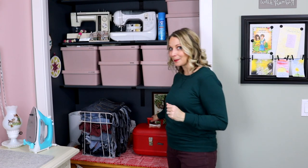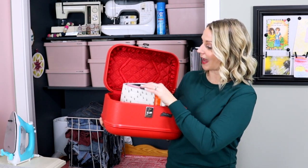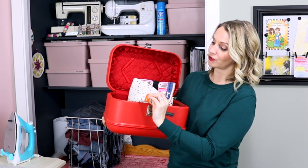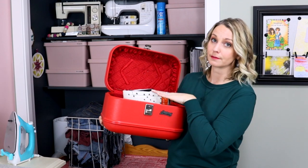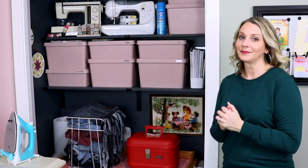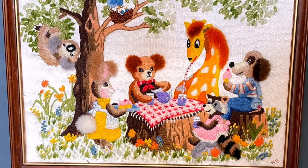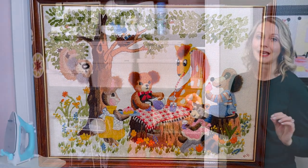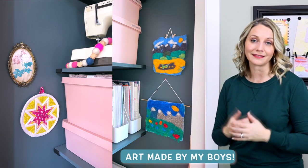In this cute little bin I keep scraps of fabric from previous projects — anything that has batting, interfacing, or foam on both sides I throw in here for future smaller bag projects. And you might be able to spot it, but I have this beautiful little embroidered picture in the bottom of the closet that my aunt made for me when I was a little girl — it's just too pretty to keep hidden away. So I have it hung there along with a few other special items on the sides of the closet.